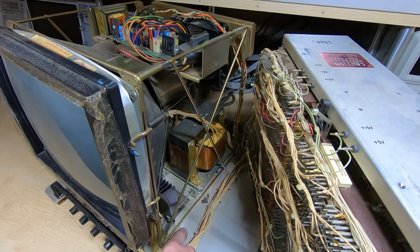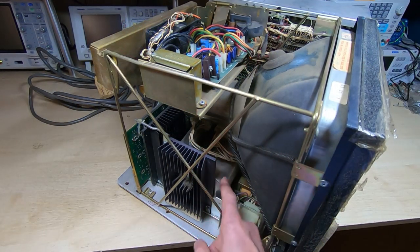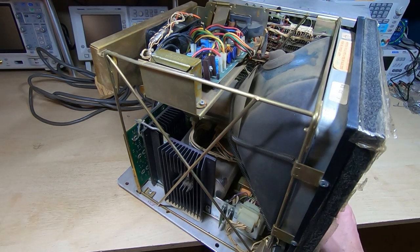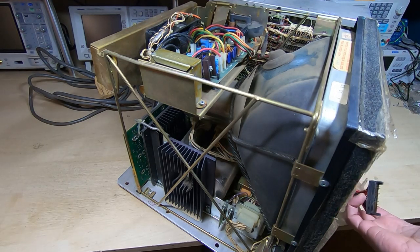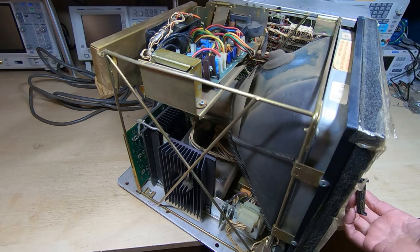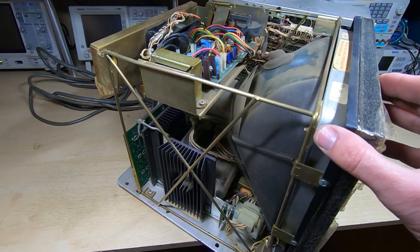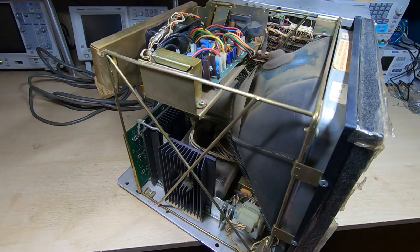I'm not sure this is completely intact — I think there might be some parts missing. There is a connector here that doesn't go to anything, so as I said I think there are some parts missing. I'll go through and have a good look at this off camera, but at the moment this is just a quick introduction to see in essence what's in here.